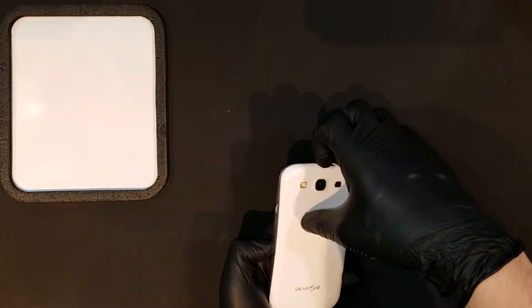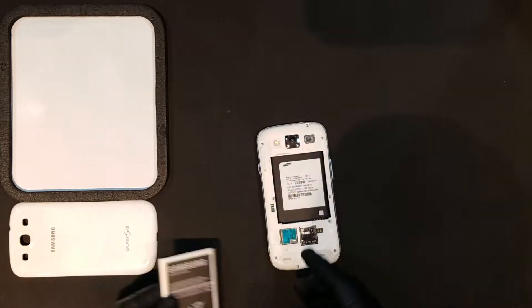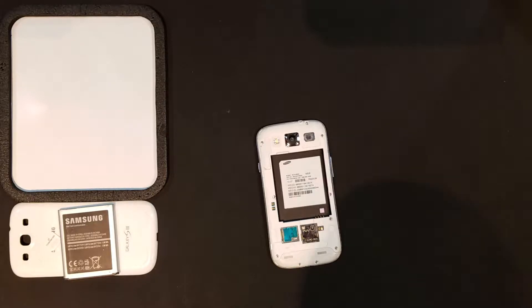After the phone is powered down, the battery door can be removed to reveal the battery and the SIM or SD cards, which will need to be removed as well. The S3 had various models, so your repair may differ slightly from mine.